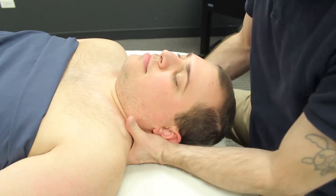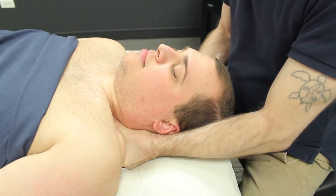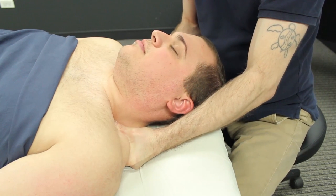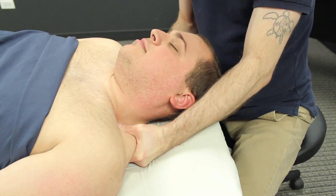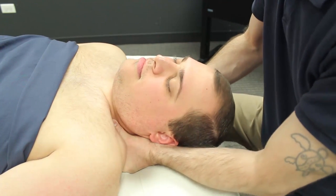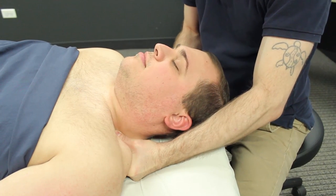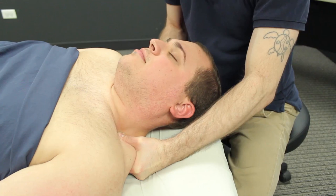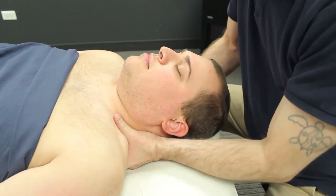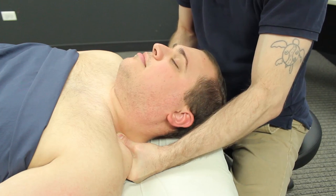Here's another good example of pin and stretch. I'm primarily using my thumb in this technique, addressing scalenes in particular. So I pin the scalenes down and then I slowly laterally flex the client's head and neck to the opposite side. So I shorten the scalenes, pin with my thumb and pull the client's head across the table. Really good way to warm up those scalene muscles. Again, just move very slowly with this technique.